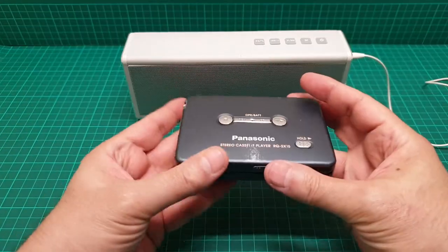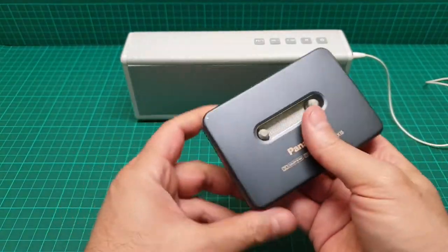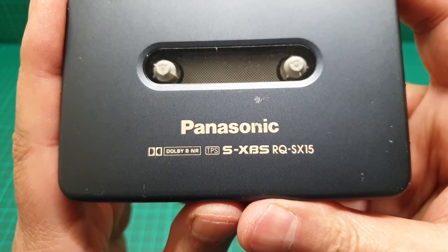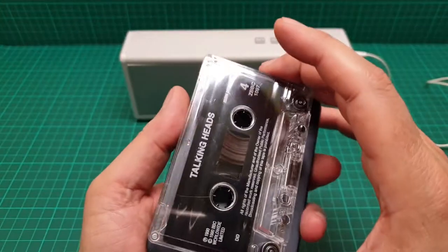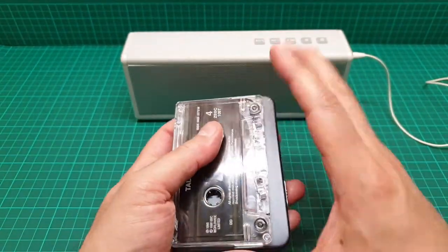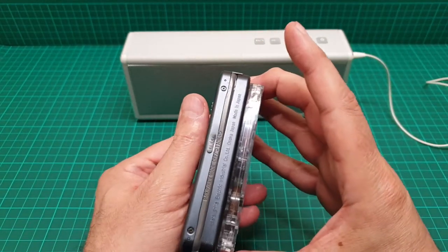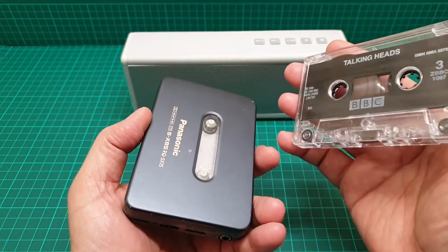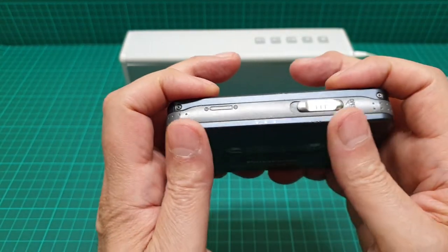This is a video about the Panasonic RQ-SX-15, which is very tiny. Just look at the size of this in comparison to the cassette tape. Without the box, if I put this in the box it's going to be more or less the same size. More or less, give or take a little bit, but this one is one of the very thinnest ones.